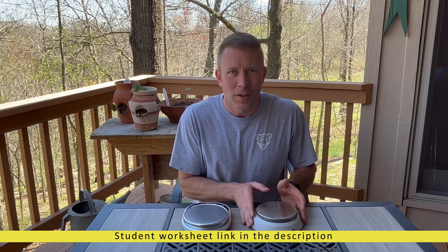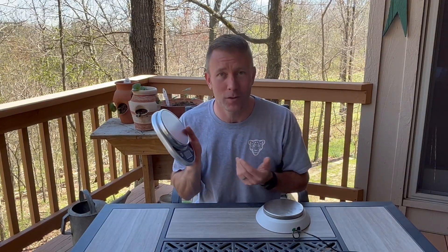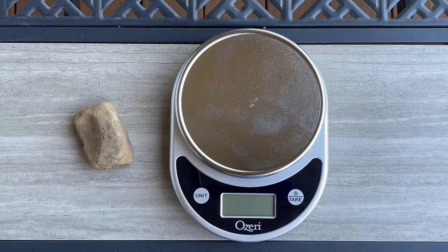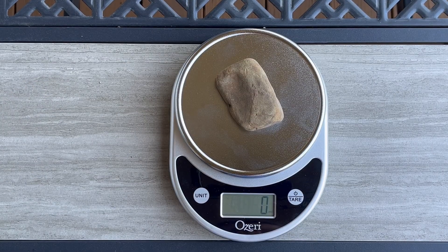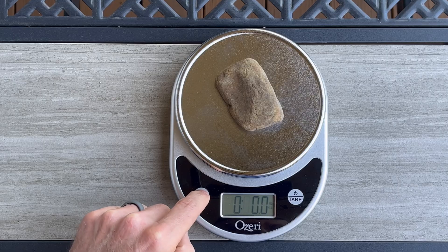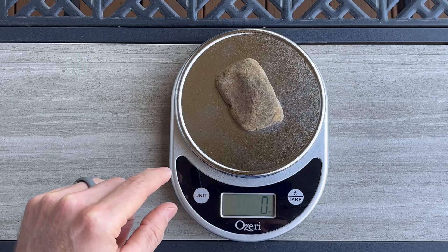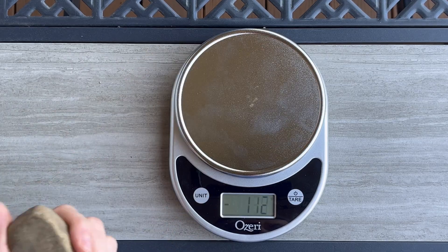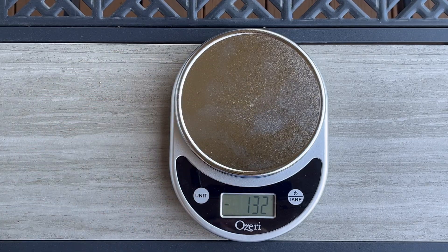Today we're going to have a quick tutorial on how to use a digital scale. You're probably thinking, come on, there are two buttons — do we really need a tutorial? Well, if you're anything like me, you might. Put something on it, turn it on, and you get zero. Maybe this button does something — g, lb, lb oz, kg, oz — what do these all mean? Now it's negative. This thing must be broken.